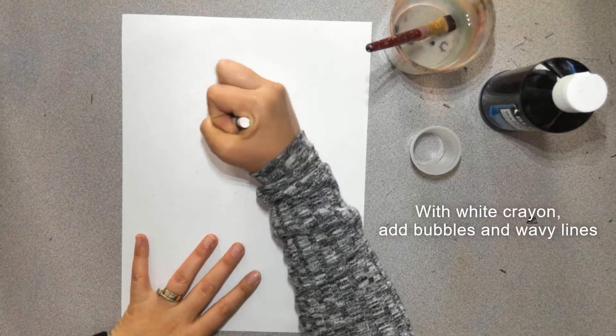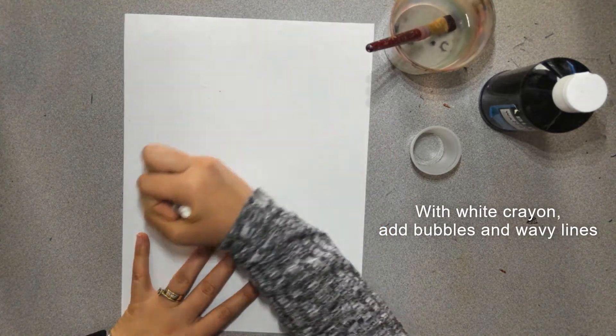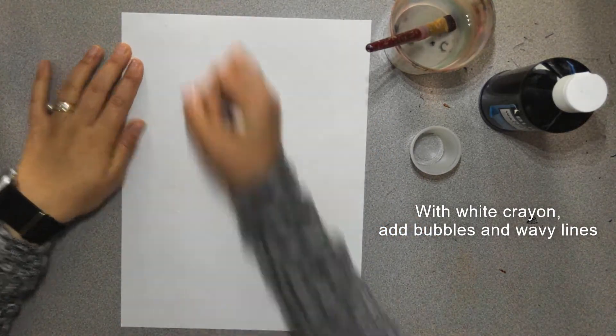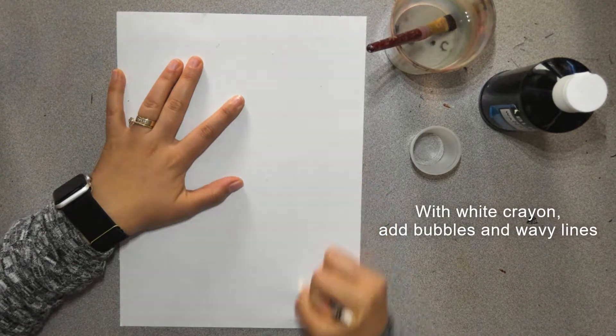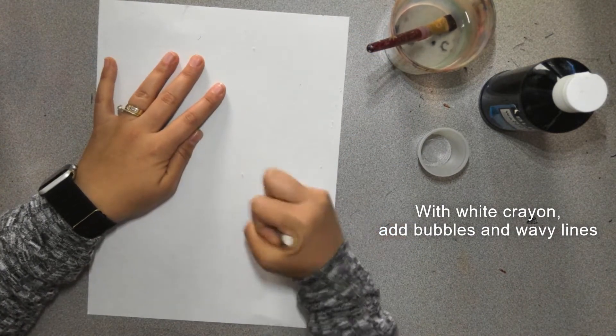This part's awesome. With white crayon on your second piece of white paper, you're going to draw some bubbles and some wavy lines going from the top of your paper down to the bottom. This is going to show the water that we're going to be swimming in — either it's a pool, a lake, or the ocean. We definitely want to add bubbles and some white lines.